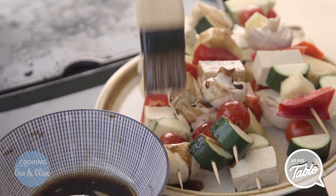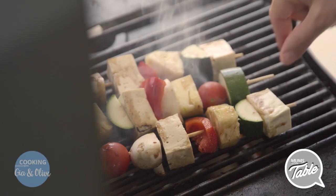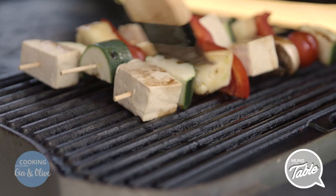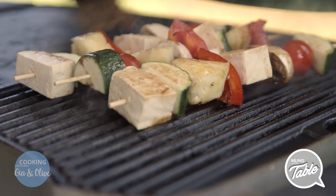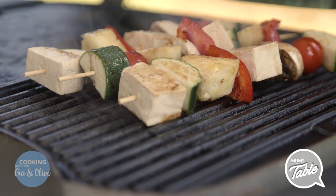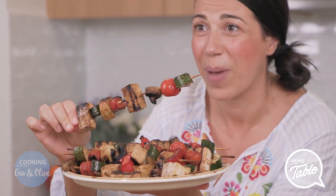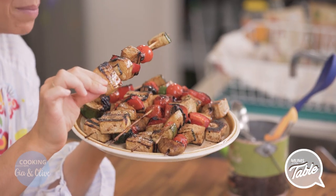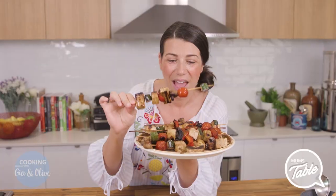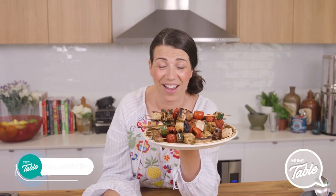When you turn them around once they've browned on the grill, put some more on the other side and keep grilling till they're nice and brown. Don't forget to put some on mine. Who needs chicken kebabs? They were cooking for about 10 minutes. Don't they look amazing? We just can't wait to eat them. Take this to a barbie, have a barbie for your friends, give them some healthy veggie skewers and they're going to love it.